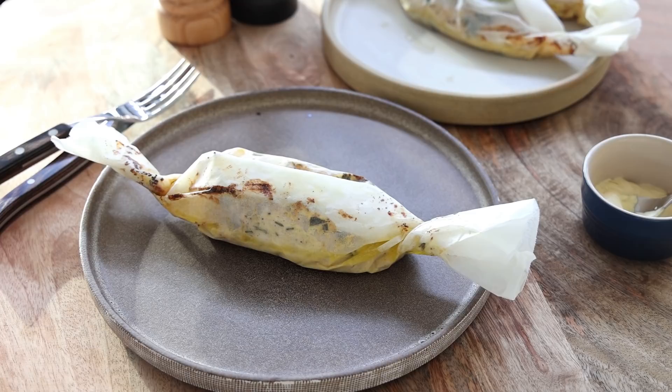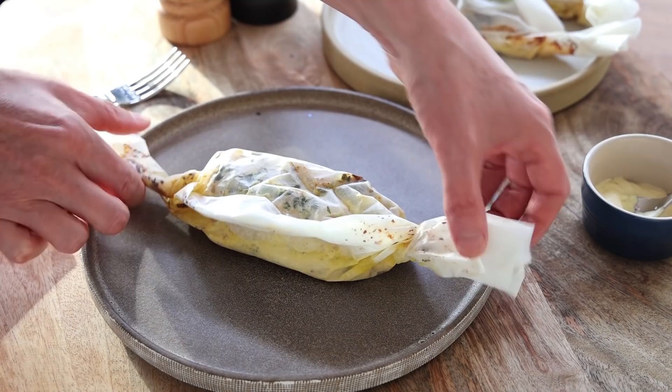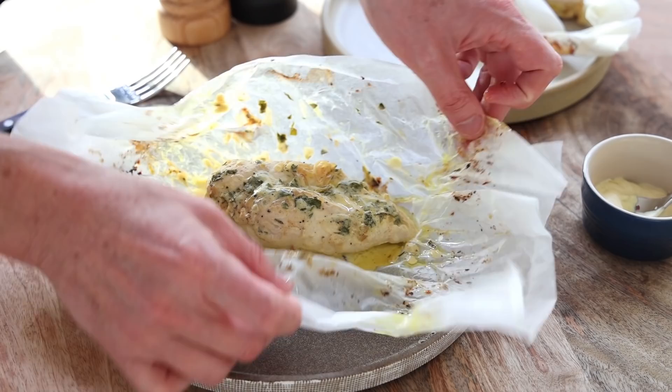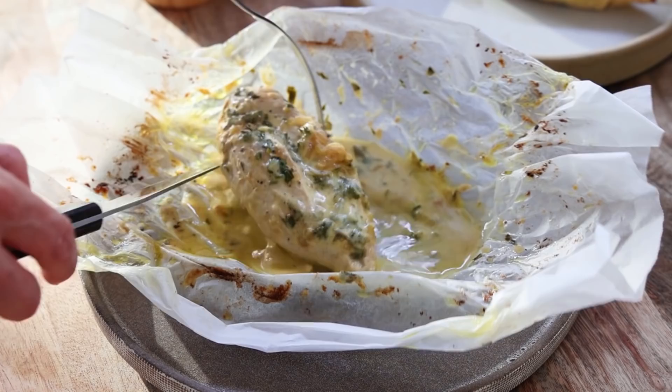The chicken is ready and I've decided to rename this the Chicken Surprise — it's a bit like a present. You can serve it in the parcel and either use scissors to cut an opening, or just unwrap it. Inside comes a beautifully creamy sauce. Be careful about the size of the paper when serving to guests — you can eat it right on the paper, though it's a bit odd. The chicken is bathing in that sauce with all the little garnish.